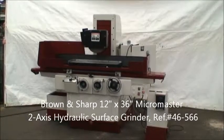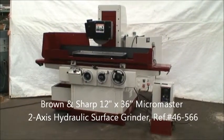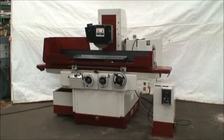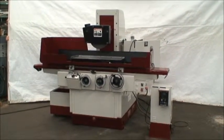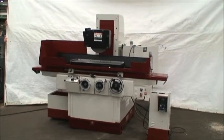Hello and welcome to Industrial Surplus. Today we're doing a video demonstration of our Brown and Sharp 12 by 36 inch two-axis hydraulic surface grinder. It's a 12-36 MicroMaster built new in 1978.